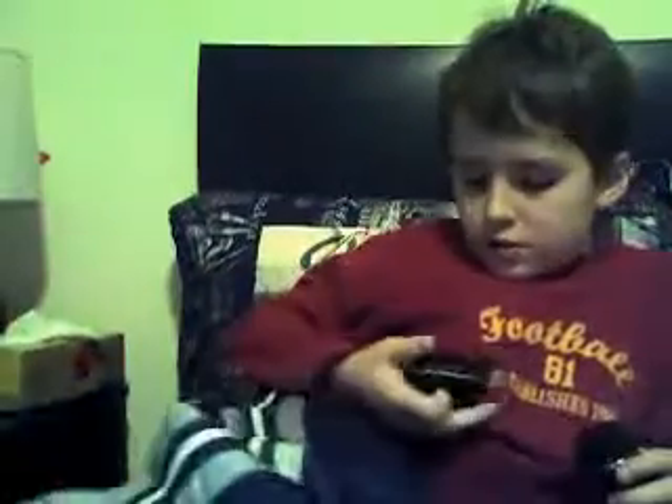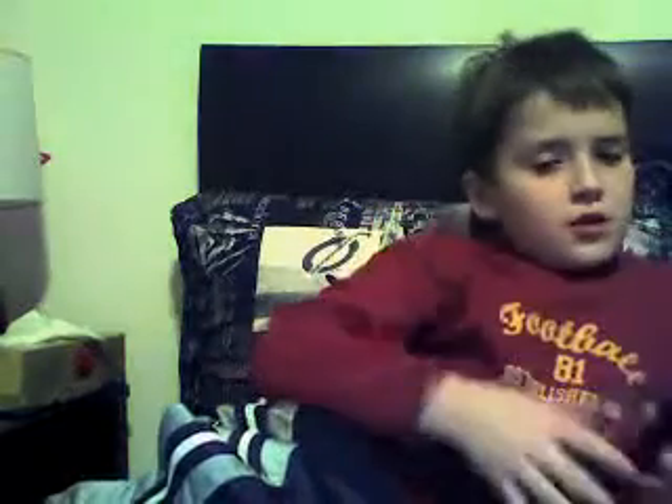Hello again, MrUnder21 here, and I'm going to do a review on a bell phone — no, it's from Sprint, sorry — and it's an LG, so it's a QWERTY flip phone.